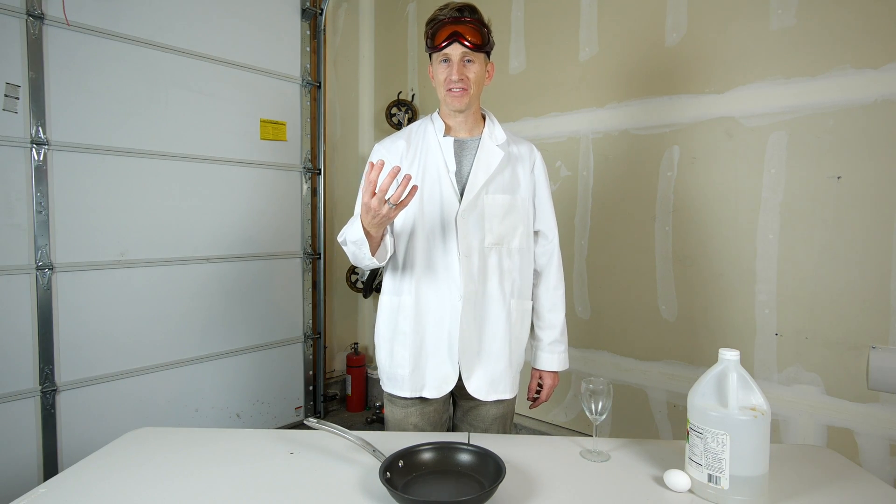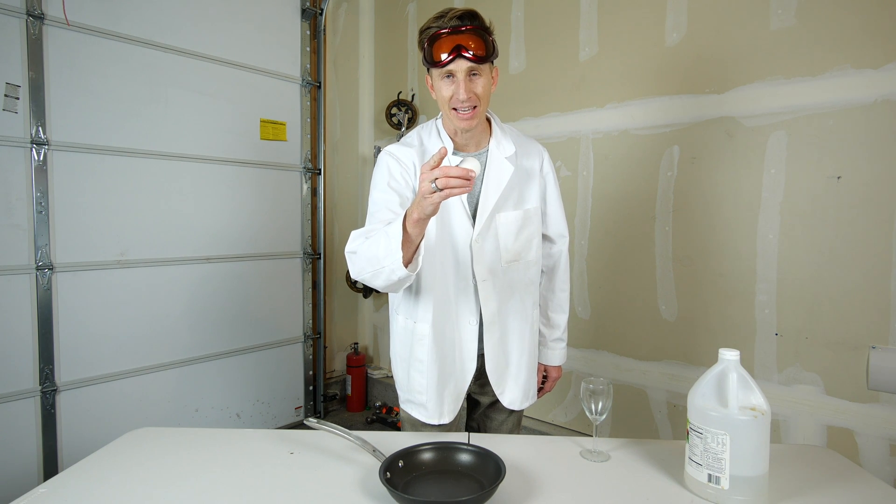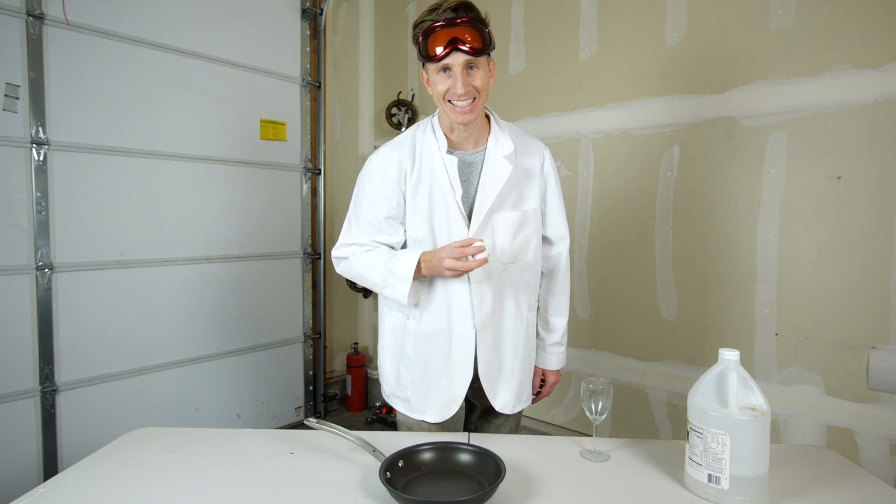Today, using the magic of science, I'm going to teach you exactly how to boil an egg without heat. If possible you say — I say possible. Let's get started.